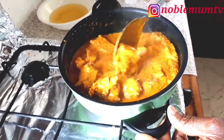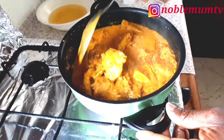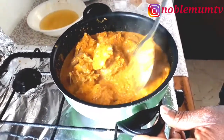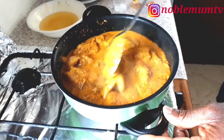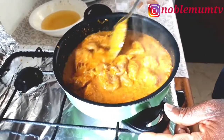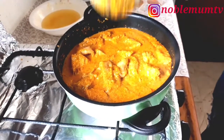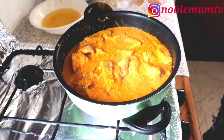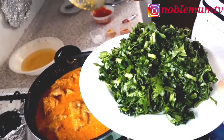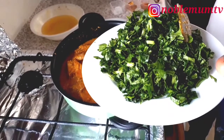After five minutes, we've checked it and tasted it — this is actually the best husband egusi soup recipe, trust me, try this recipe! It's so yummy. Remember, the spinach comes last — he's going to be adding the spinach now. Once you add your spinach, the soup is actually ready.